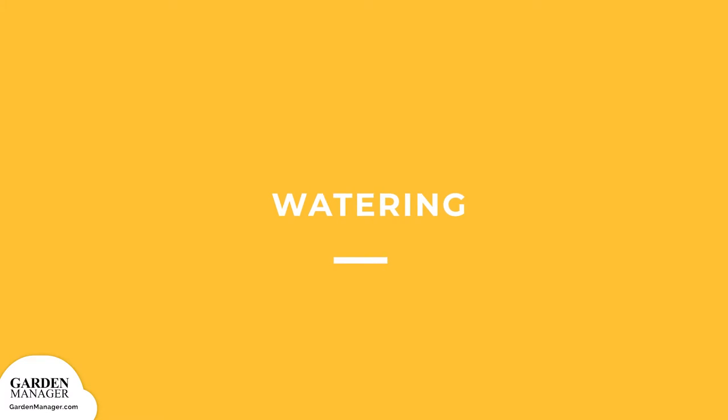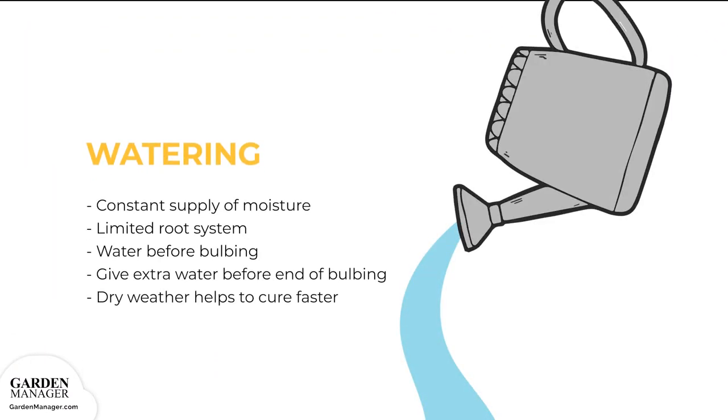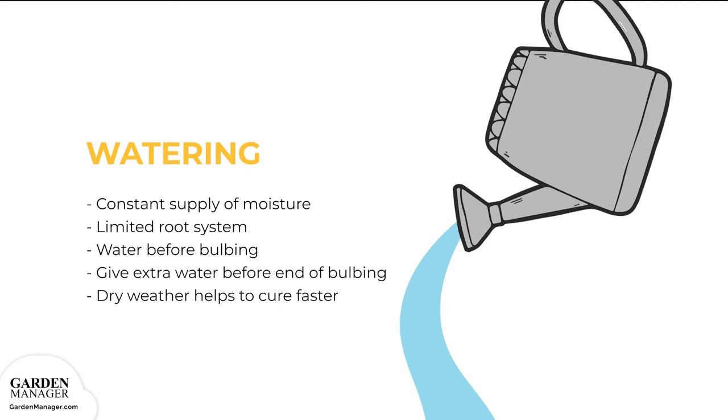Watering: onions need a constant supply of moisture because of their limited root system, so you'll want to treat them well prior to bulbing. The larger the plant, the larger the bulb. To ensure maximum yields and mild flavor, give your onions extra water towards the end of bulbing and until the tops fall over. Once they do, dry weather is welcomed because the onions will cure faster and store better.